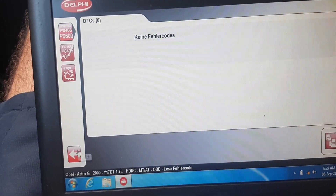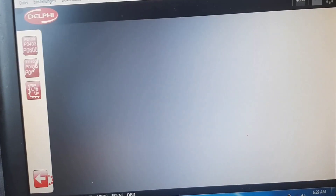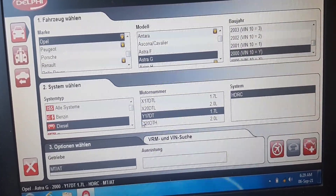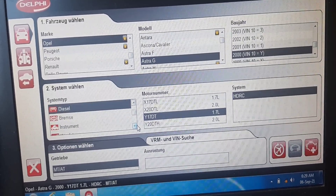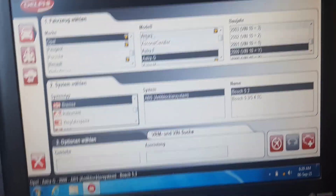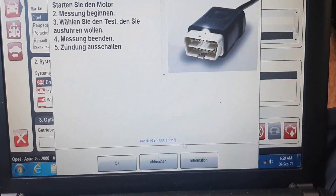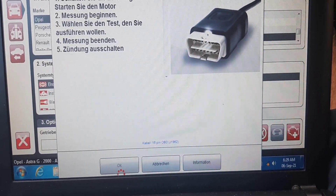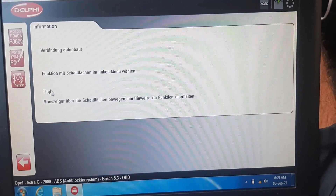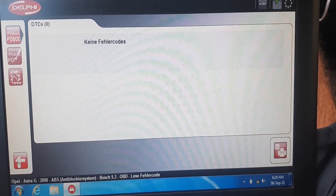I don't have errors. I know where I should have errors — it's on the airbag system I believe, or ABS. On ABS I should have one. It was an error, I didn't delete it, but it doesn't come back after that. I'm not so sure if it's still here or not. No, I don't have errors.